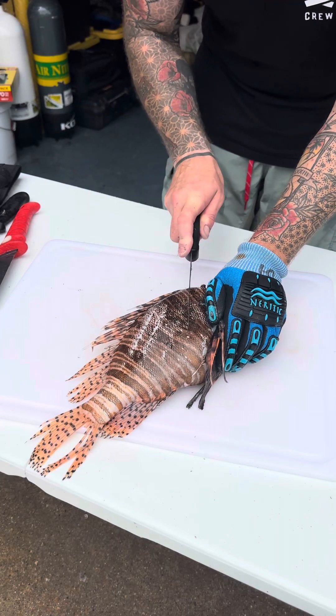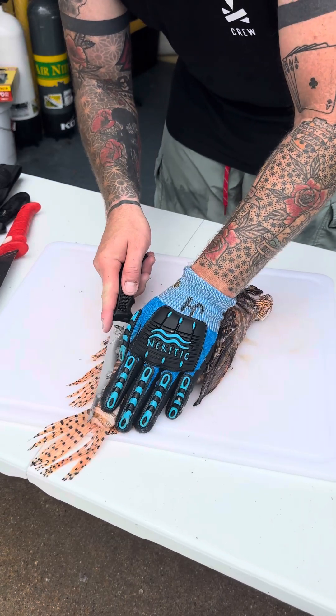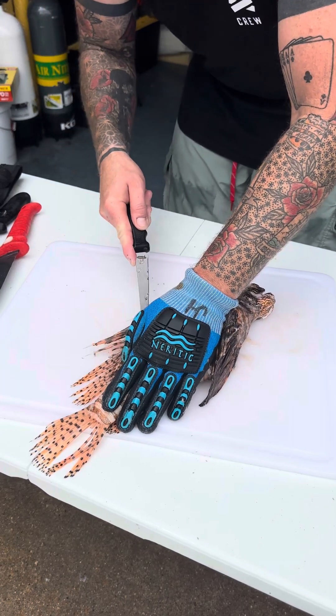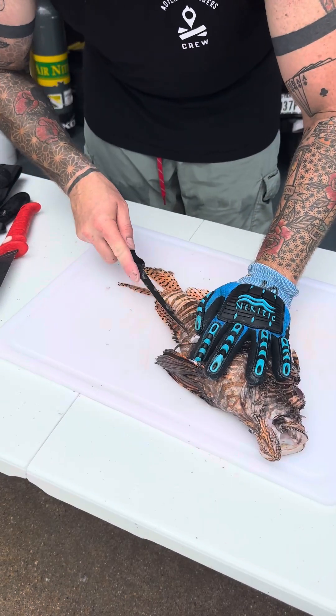A lot of people don't know that the meat on these is beautiful — it's a white flaky meat much like snapper. They're one of my favorite fish to eat. There are a lot of different ways to prepare them; some people use electric fillet knives for this purpose.